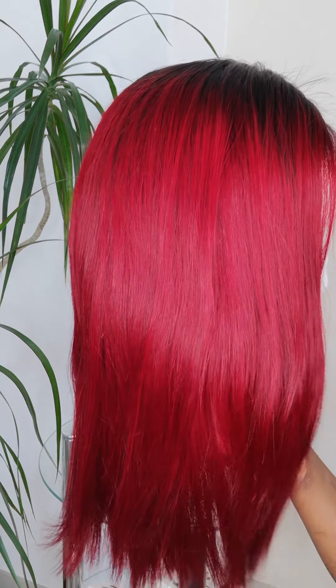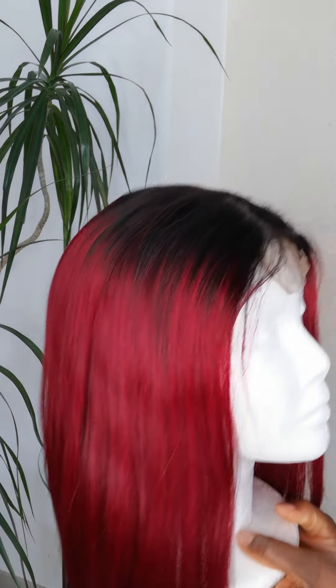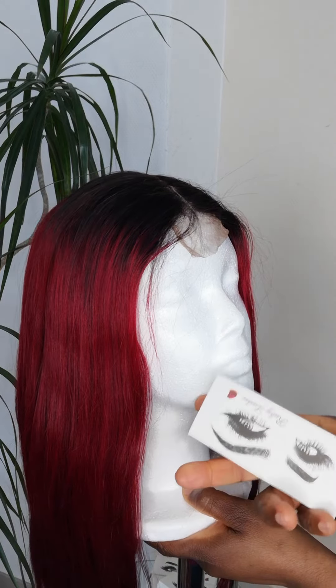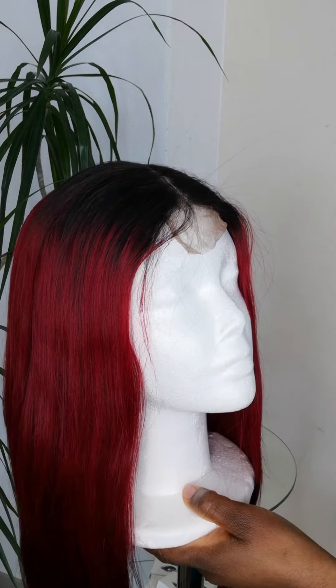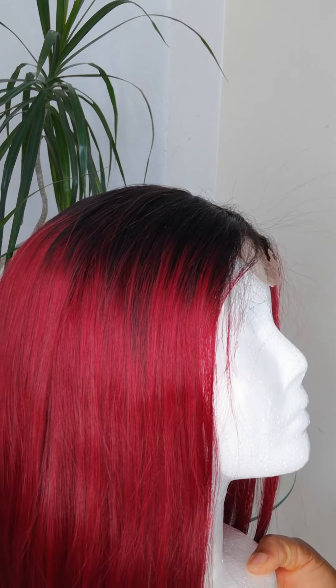You can also include eyelashes — I've got them for 5 euros, in case you're interested. Thank you, and watch out for the next video!